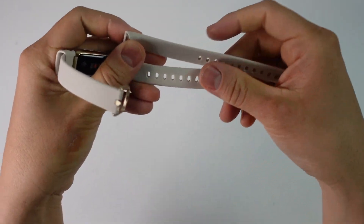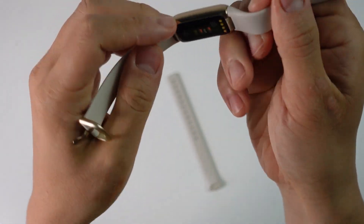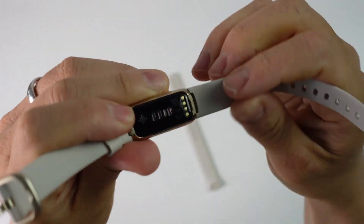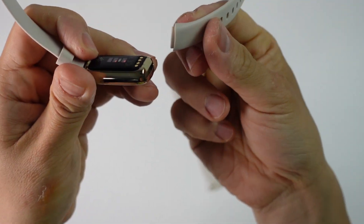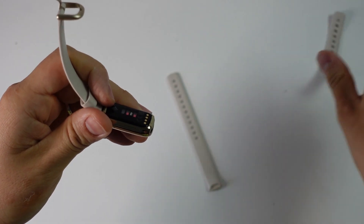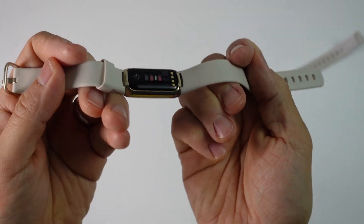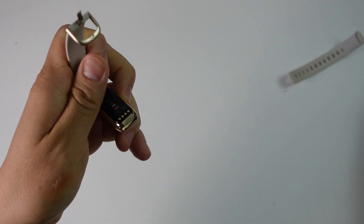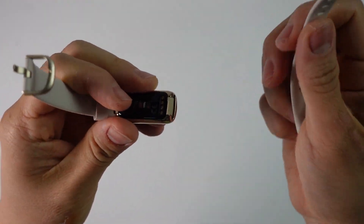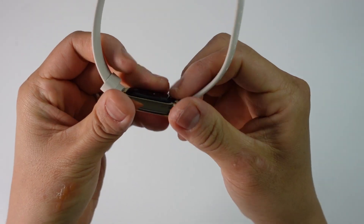If we want to change the strap, we've got the included longer version. All you have to do is go to the bottom of your Fitbit and pull this tab here, and then the strap will just come off like that. With the new strap, just pop it in like so — it'll clip in and you've got your longer strap. I'm going to swap this back because this is for my wife and her wrists are very small, so let's just pop that back in.